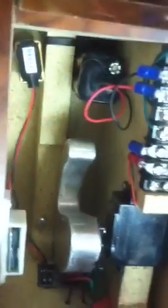Everything else is just like the other boxes. Inside you have the bus bar, a 4AA battery pack, a 9-volt battery for the speaker, and all wires contained.